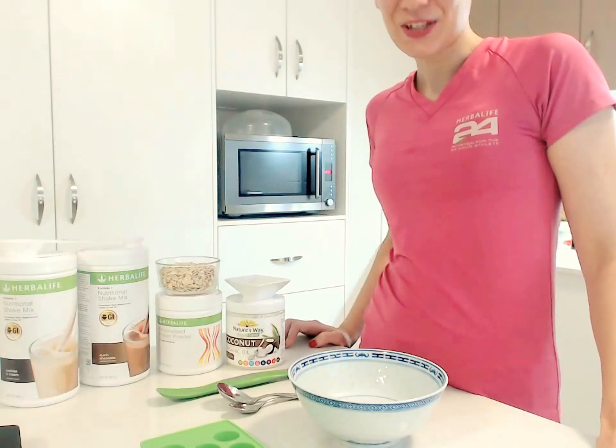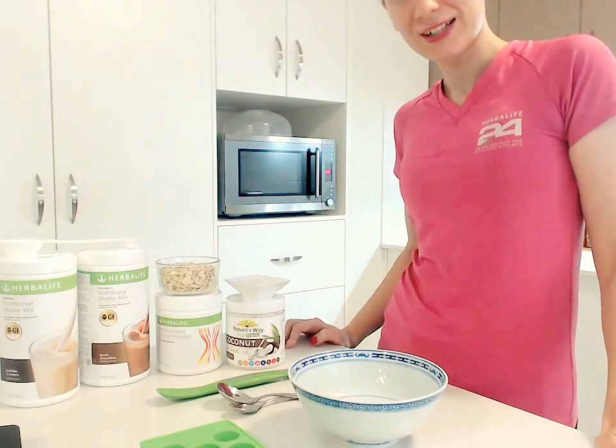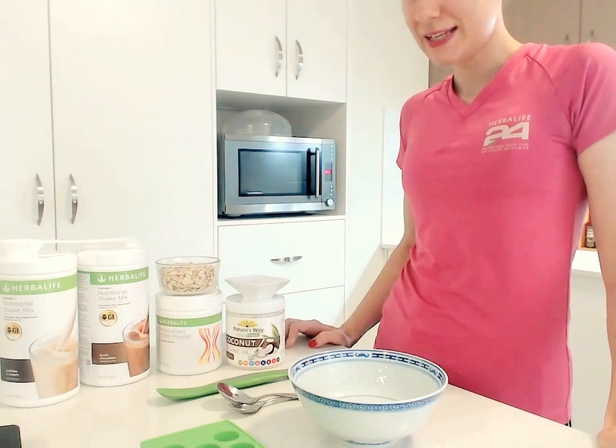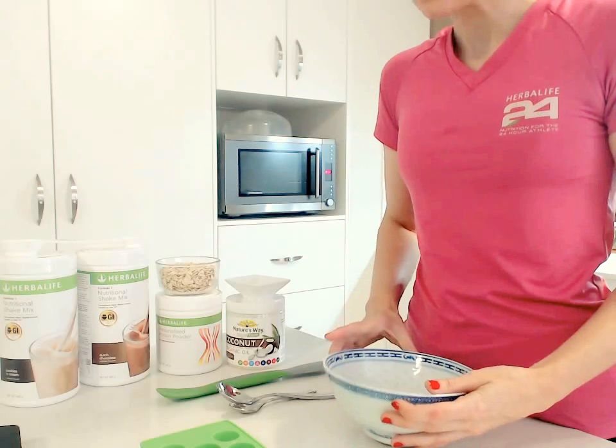Hello, Sasha here and welcome to the kitchen. Today we're going to do some chocolates — herby chocolates — and it's very very easy. I'm going to show you what you need, so what you will need is a bowl, any kind of bowl.